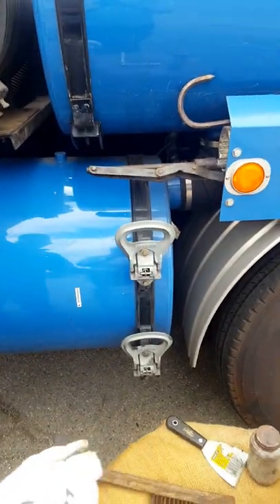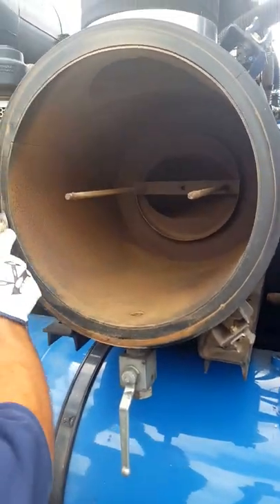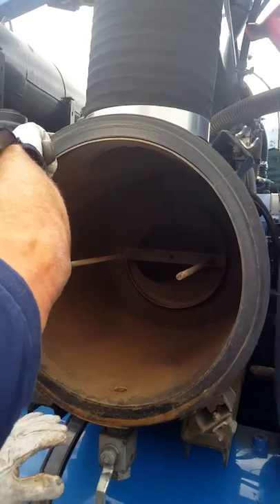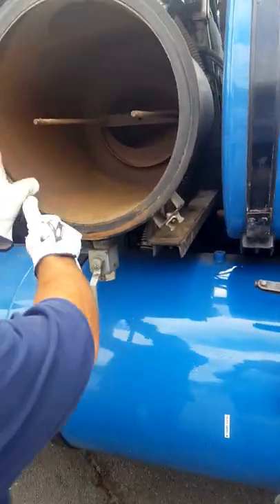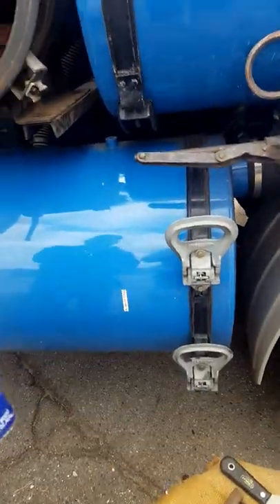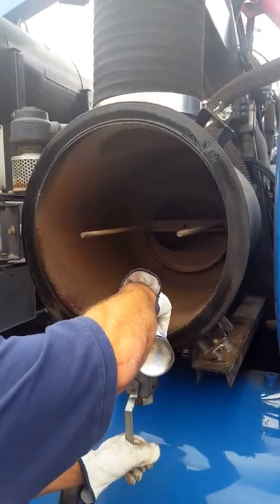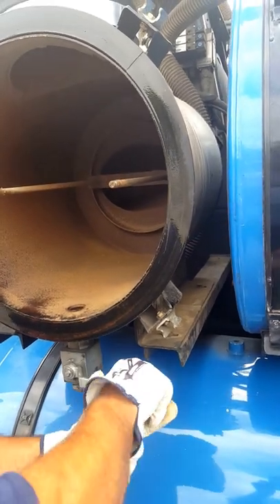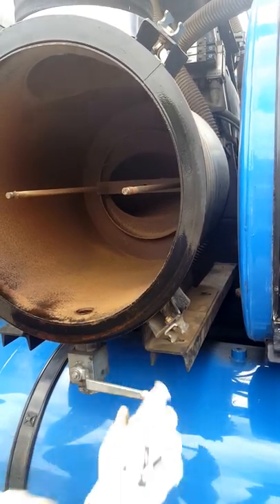Inspect the face of the flange — this one has a little bit of build-up on it, so scrape it off to make sure it's flat and clean, which will make a better seal when the door shuts. Use a scraper and follow up with a wire brush. Also put a little WD-40 on the face, and put a little WD-40 down inside the valve and cycle it a couple of times to lube up any corrosion or build-up inside.